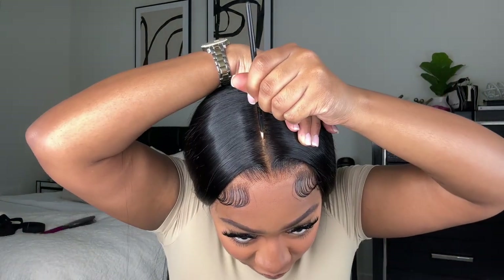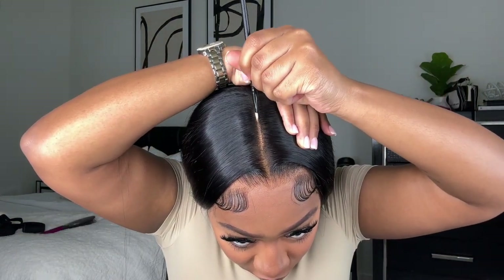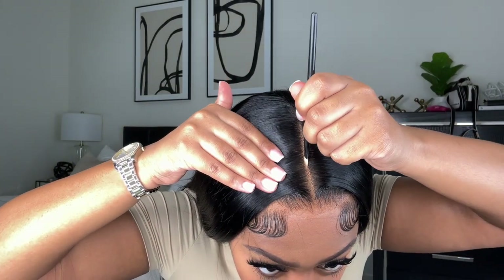I take some LA Girl Pro Concealer in the shade Almond and this angled brush and I'm just cleaning up my part, making it super straight. This also plays a role in how neat your wig looks, so definitely clean that part up.